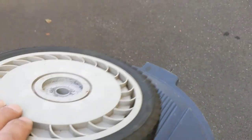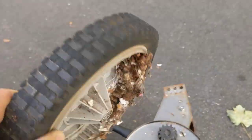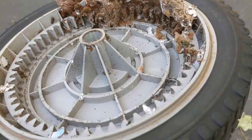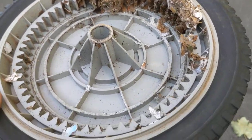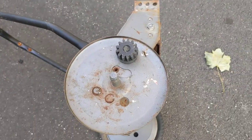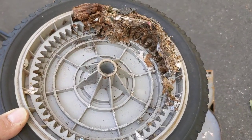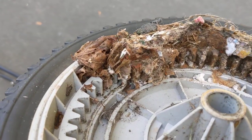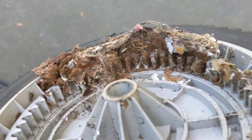Once I got this wheel off, I saw a big clump of gunk stuck in amongst the gear teeth on the outside edge of the wheel. Basically, when this would turn, you'd get almost one revolution and then those gears would bind up in and amongst all this muck.